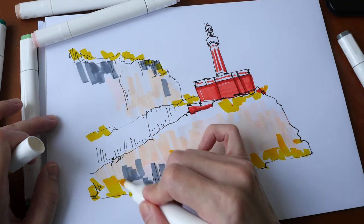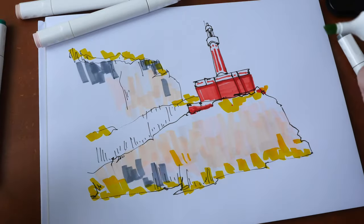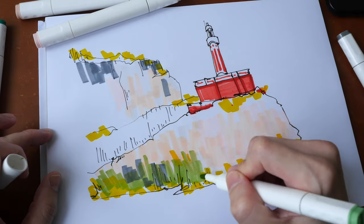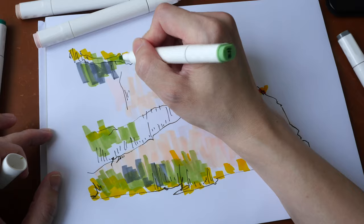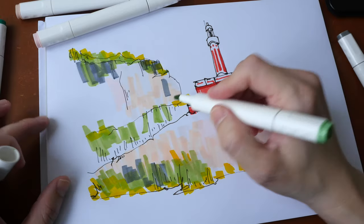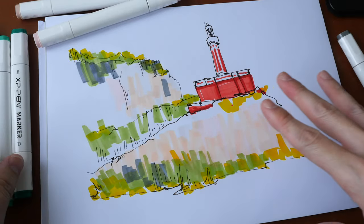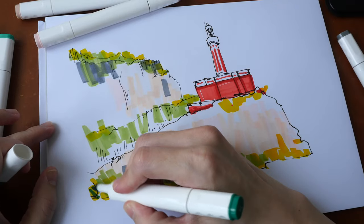The ink flow is really good because the markers are new. This is pale green — they have four greens in this particular set. Mixing colors with markers is not that easy for me because I prefer watercolor. With markers, if you want a specific color you have to buy that one marker, so you can end up with many markers and it can get quite costly. That's why I switched to watercolor — with just 12 colors you can mix a limitless number of colors, whereas with markers you do need many colors.